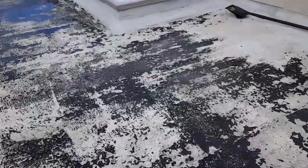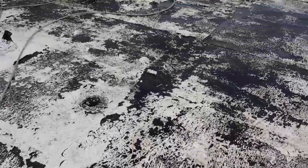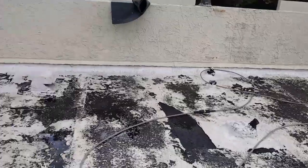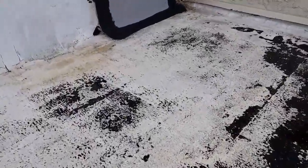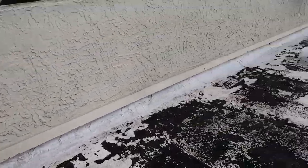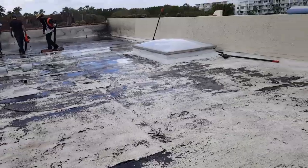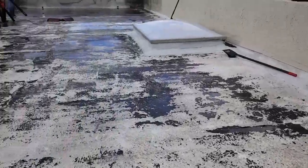So we went through and scraped off all the loose material. We're going to go through and patch and repair the roof. Then we're going to install a primer coat of acrylic over top of this acrylic, and then we're going to do a 100% white silicone roof coating.